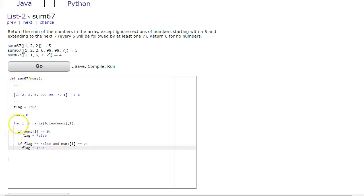Notice what's happened here: I haven't actually dealt with the summation yet. All I'm doing is looking at the list and asking: are you a 6? No. Is my flag false and are you a 7? No. I keep going through until I see a 6 — change my flag to false — and then when I see the 7, it changes my flag to true again.